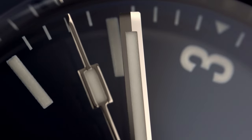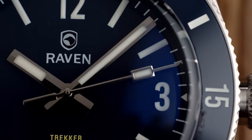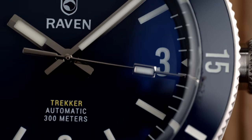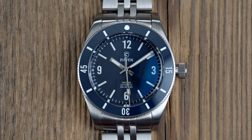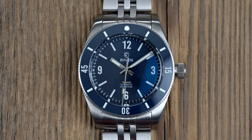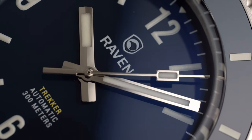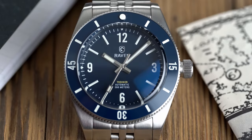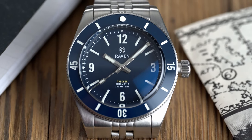I said earlier the Trekker 39 had a true on-wrist presence of 11.5mm — what does that mean? Something that doesn't get a lot of attention is how the watch sits on the wrist and how much it sinks into your wrist. I found the measurement to be 11.5mm from the wrist to the top of the crystal, meaning about 1.5mm of the overall case height of 13mm is concealed by how much the watch sinks into the wrist. This is a dimension you'll see in more of our reviews moving forward, as it gives a better indication of how the watch will stand out from the wearer's wrist.